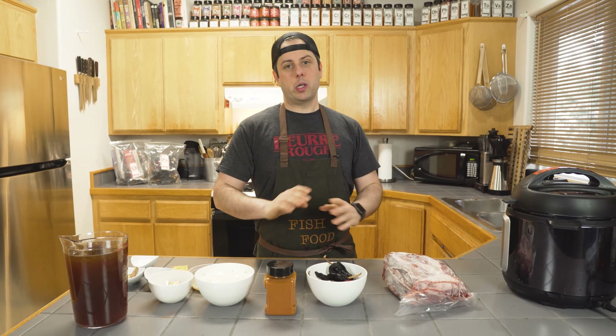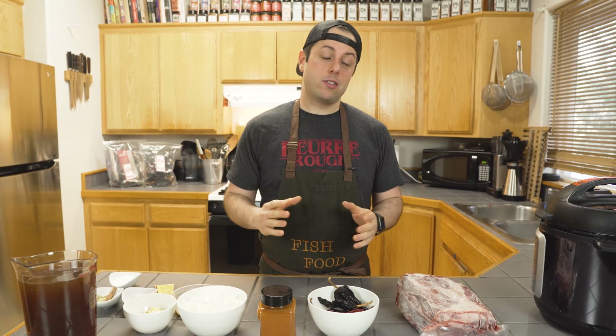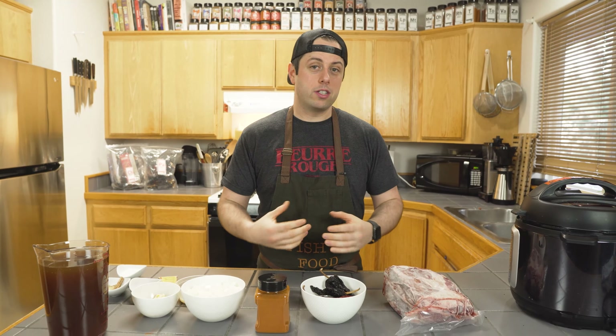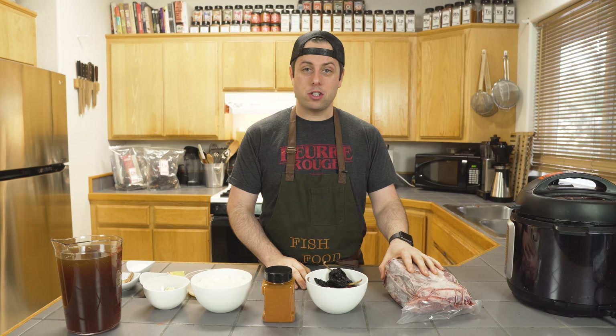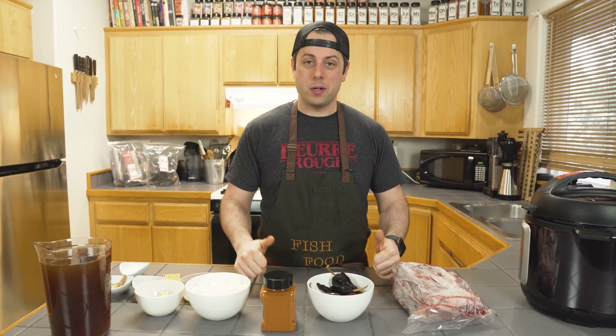You may have seen birria blowing up online on social media, or maybe in food magazines, or maybe you just don't know what it is. It is a traditional Mexican dish from Atalisco in Mexico, where it's usually a braised goat in a stew. Today I'm using that Nightman Ranch chuck roll with beef and my own chili blend, so let's get to it.